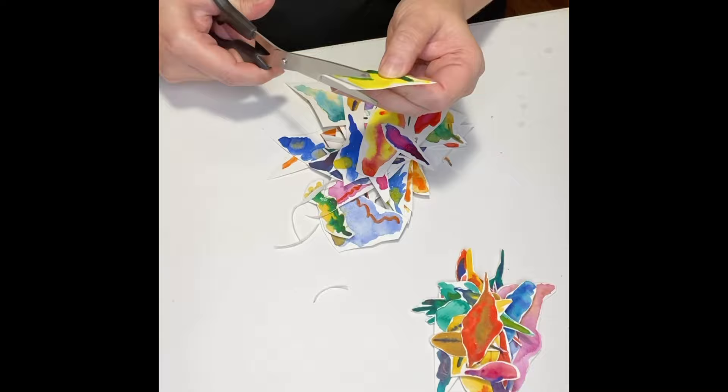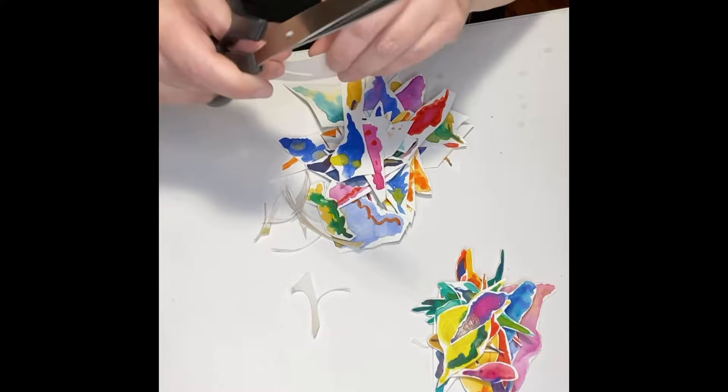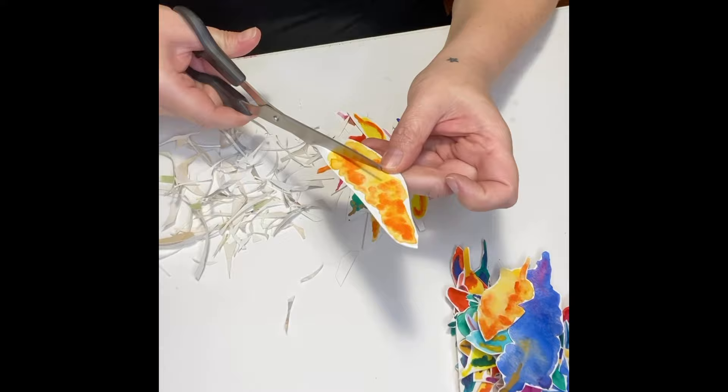Don't enjoy the fussy cutting? Go ahead and make them all a basic leaf shape. Some of the smaller leaves I left attached to bigger leaves when I cut them out — both because it was easier, but also because having different shapes and sizes looks cool when you put them together later.